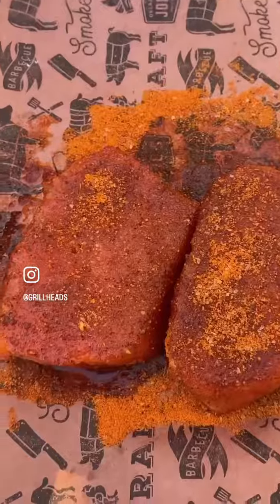Tonight we're making smoked pork chops with a honey mustard glaze. First, season your pork chops — we did a mustard binder followed by Queen Bee and Jack of All rubs.